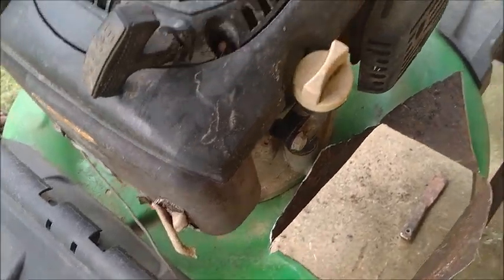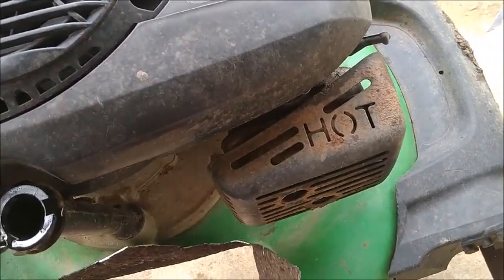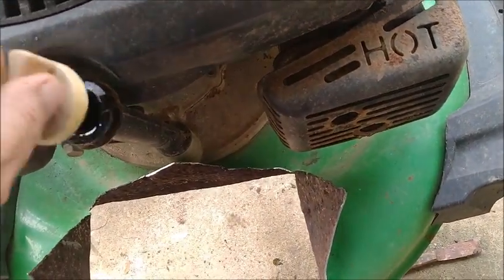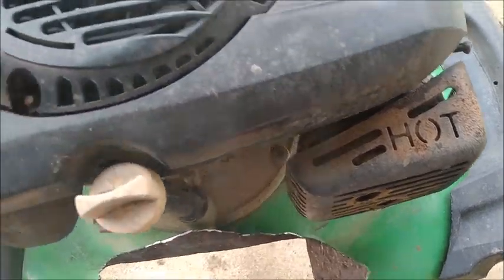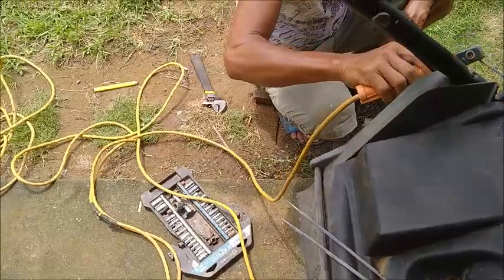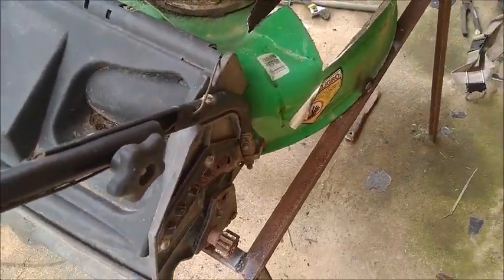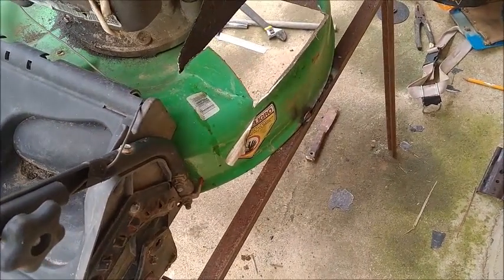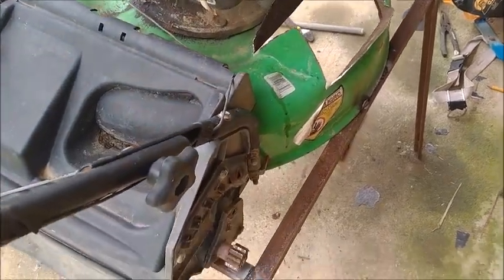Let's get some gas for it. Let me check the oil real quick. Well, it's been tipped up, so we're not gonna get a very accurate reading on that. I'm gonna find my gas bottle. We're gonna be going into town shortly to get some gas. This should all be complete by the time we get back.